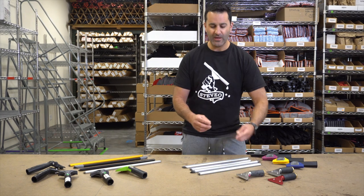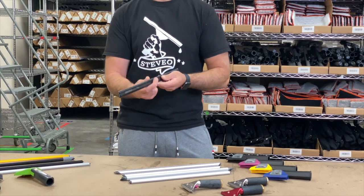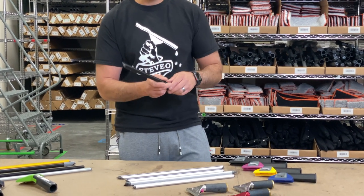Sorbo channels all have more than one slot to put the rubber in. That allows the rubber to stand a little bit taller or lower in the channel. Again, there's a lot of preference in there. This is going to take Sorbo rubber or a flat top rubber specifically.